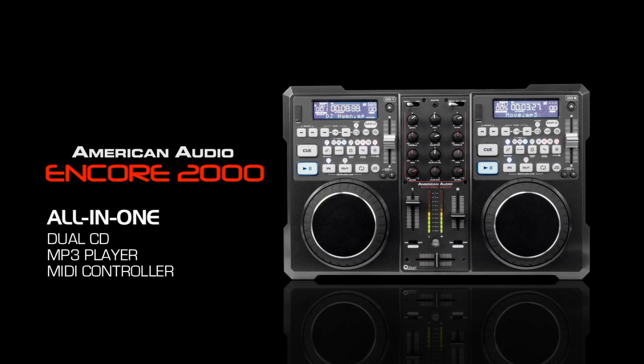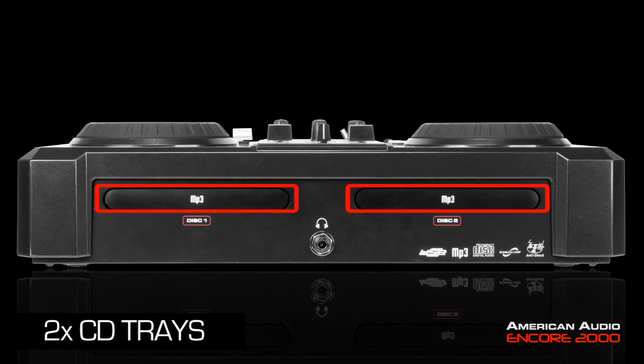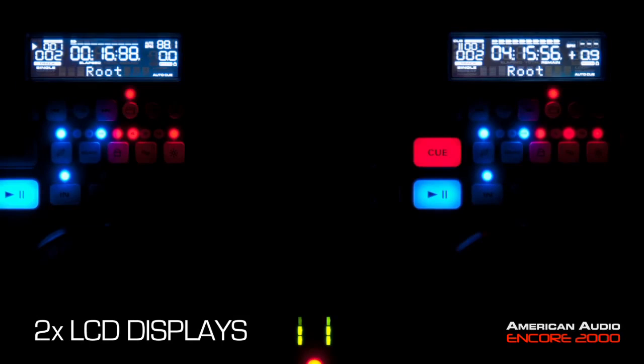Hi everyone, this is Edgar with American Audio and today we're going to go over the brand new Encore 2000. The Encore 2000 is the all-in-one unit that is designed for the mobile working DJ. It features trays so you can actually play off of CD or MP3 discs. You also have USB inputs for memory sticks or flash drives. It also comes bundled with Virtual DJ LE software, so you have your MIDI input so you can control your software with the Encore 2000. And it has an auxiliary input which we'll go over in just a minute.